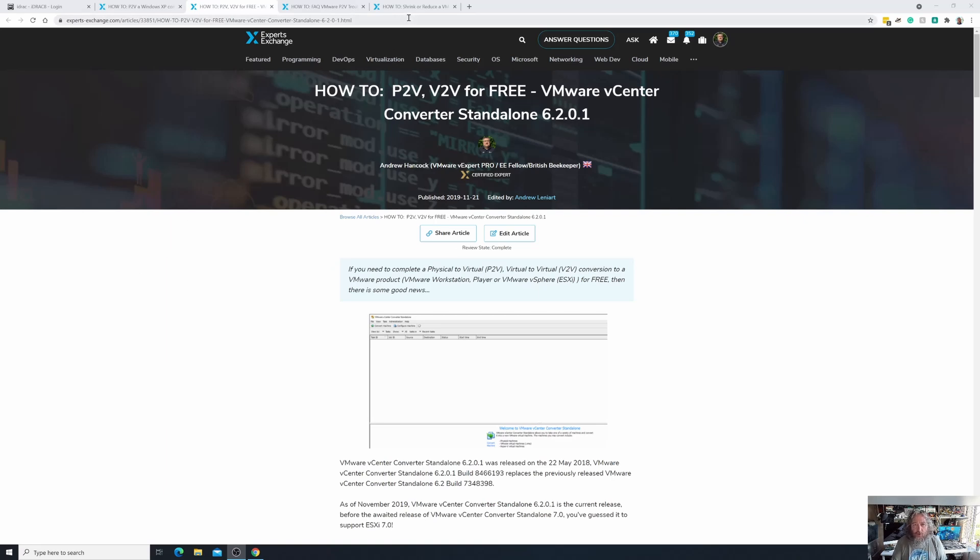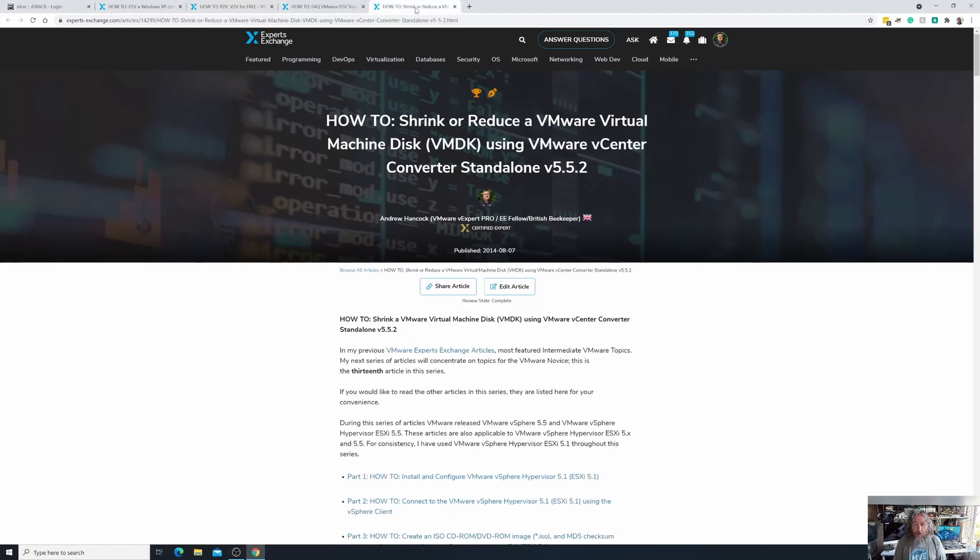We've completed our V2V and at the same time used the V2V process to shrink our virtual machine from a 90GB disk to a 30GB disk. In part 15 and part 14 together we did a P2V and a V2V — they run side by side. Really there isn't much difference between a P2V and a V2V: P2V is the conversion process when we convert a physical server or workstation, while V2V is when we convert a virtual machine to another virtual machine, whether server or workstation.